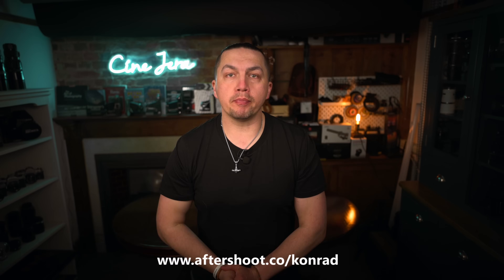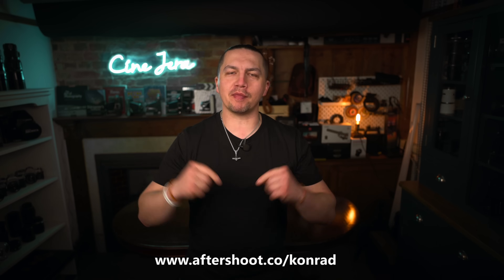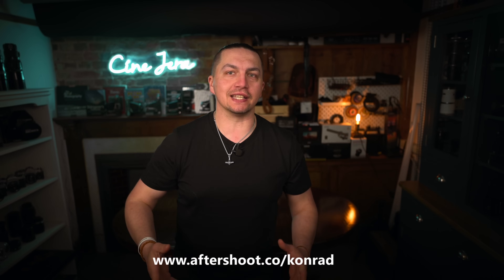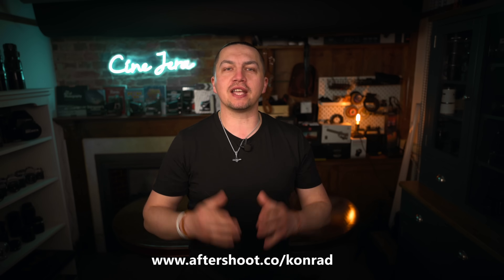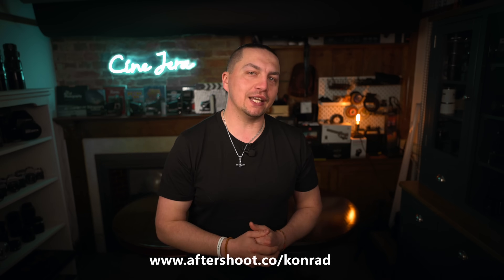This video is brought to you by Aftershoot, a long-time partner and sponsor of my channel. Stick around because their AI culling and editing software is a total game-changer. More details and a discount code at the end of the video.